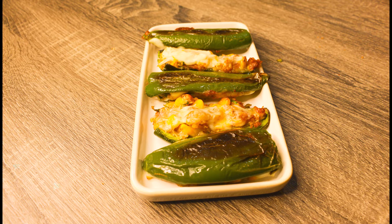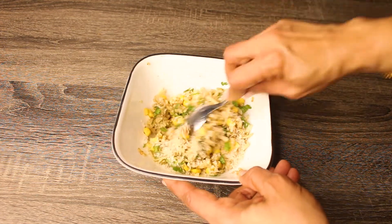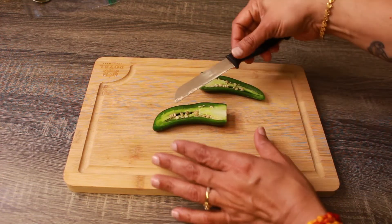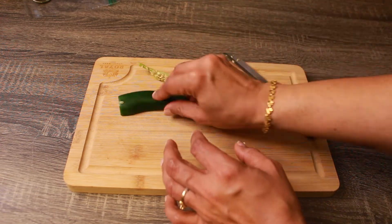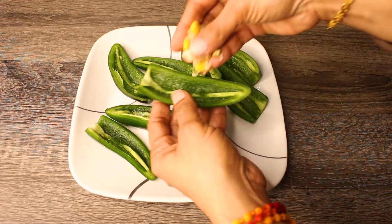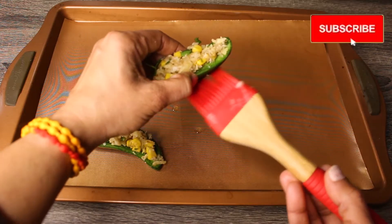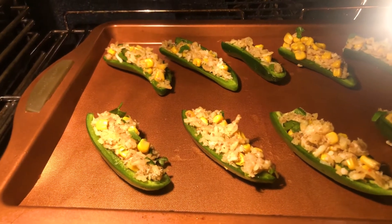Now for making stuffed jalapeños, mix the bread crumbs into the stuffing that we already saved. Slice the jalapeños and de-seed them. Coat the jalapeños with salt. Add the stuffing onto the jalapeños and brush them with garlic butter. Bake them in the preheated oven at 400 degrees Fahrenheit for 15 minutes.